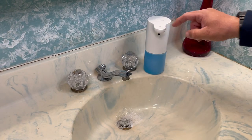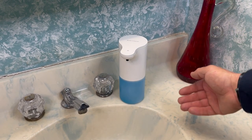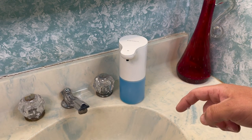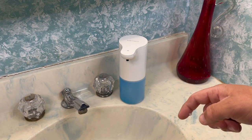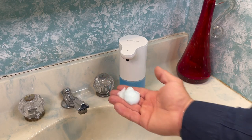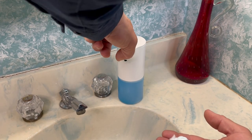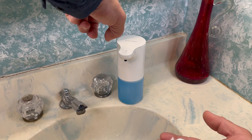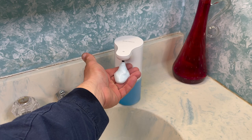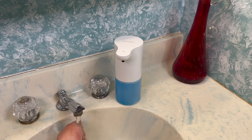I'm gonna waste a little soap here. Touch it — I got one blink there. Two blinks — now it should give out more. See, that's a bigger pile. Touch it again: one, two. Touch it again: one, two, three — now it's gonna be even more. Look at that pile — it's adjustable. Sorry, I gotta wash my hands again.